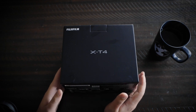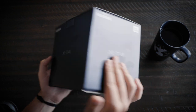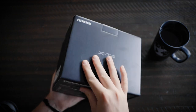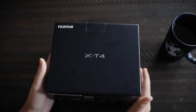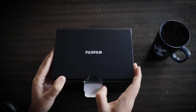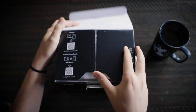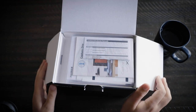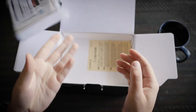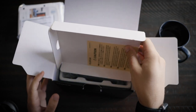Alrighty, this is the Fujifilm X-T4 — still in the box. This is the box for all you people who care about boxes. I keep all my boxes but I don't care to look at them, so let's go ahead and get into the main event. I don't know how long this video is gonna be, it just kind of depends on how much there is to unpack. Instruction manuals — great, I'll definitely not read those, but thank you Fujifilm for including them.